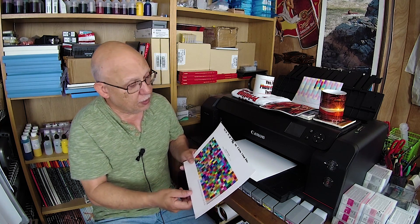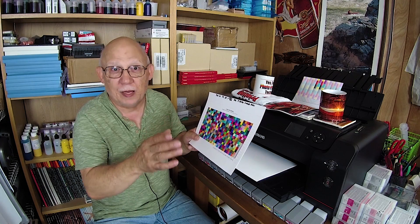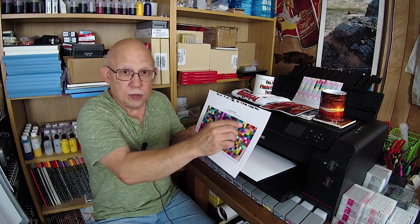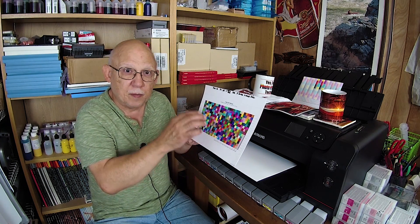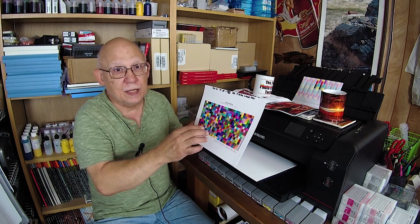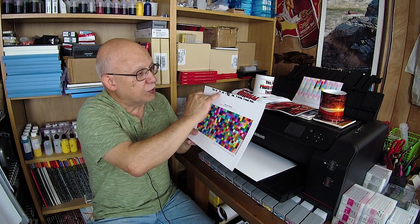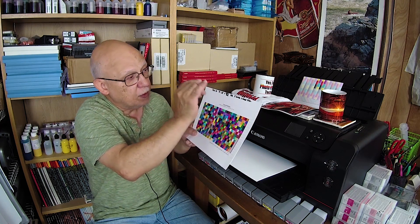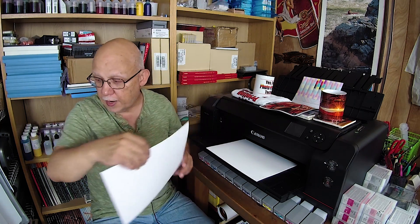I created my own profile, as I always do, with my i1 Pro 2. For this case, I didn't want to waste three sheets of paper on a 1600-patch profile, so I decided to run a 400-patch profile using the double scanning method, which produced a beautiful profile. I'm using the Pro 10 Precision Color Signature Edition plus OEM inks with the Red River Palo Duro Soft Gloss Rag.